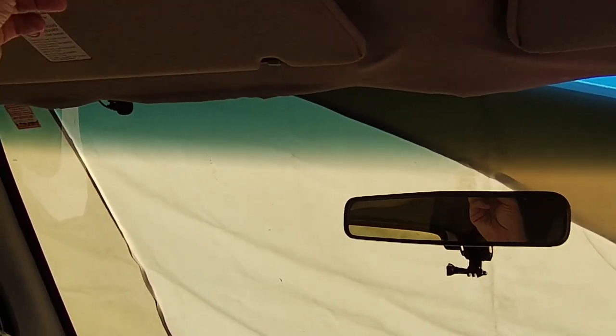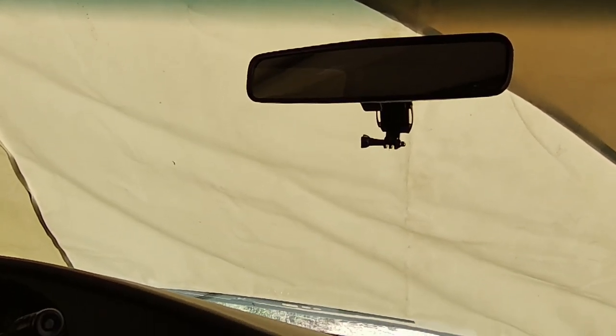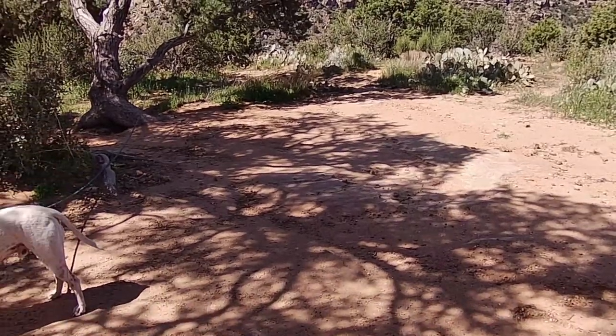I drove around like that for quite a while — it wasn't really the end of the world — but finally I went ahead and ordered replacements. When I bought the sun visors off eBay, I was moving around a lot so I had them shipped to my folks' house in New York. They collected those items along with several other things and put them in a box to send to me at a mail forwarder in Courtside.